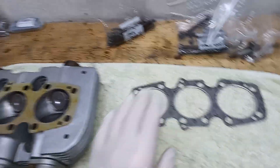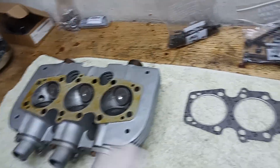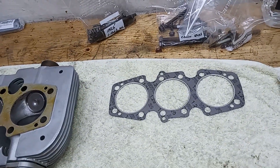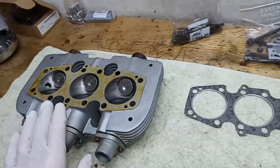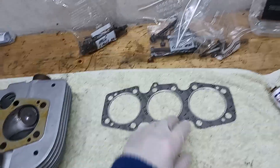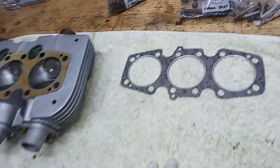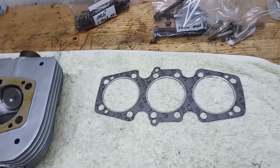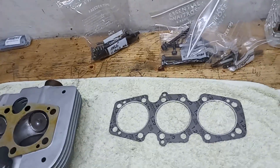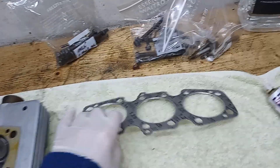In our case, we have skimmed the top of the head and the top of the barrels, so I think everything should seal and we'll be fine. If everything's okay, you shouldn't have a problem with either composite or copper. I've always used composite and I carry on because I've never had any problems — so why change? It works perfectly, so I'll carry on.